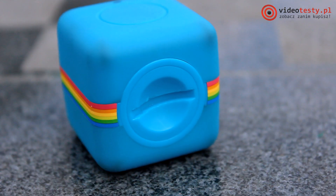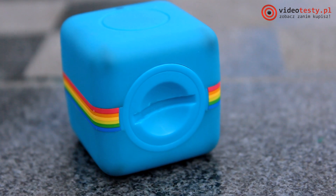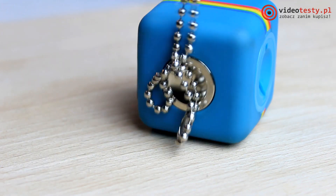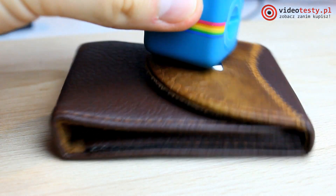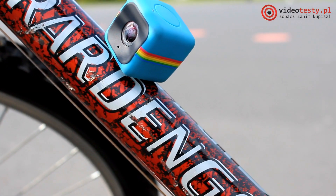If you want to watch more videos, visit videotesty.pl. Leave a thumbs up if you liked this review, and comment below what you think about the Polaroid Cube. Don't forget to subscribe to this channel and see what we offer on our social media profiles — Facebook, Instagram — all links in the description of this video.